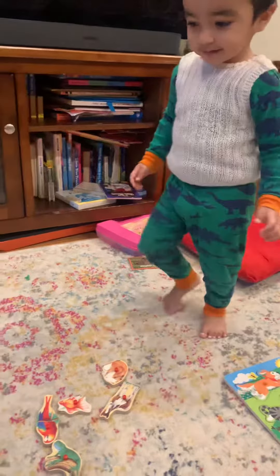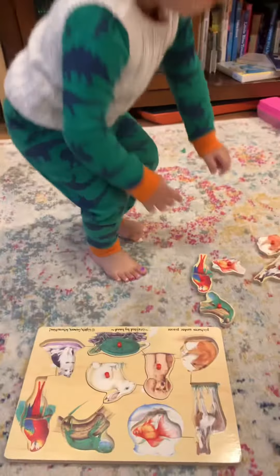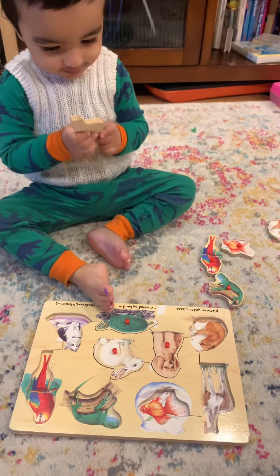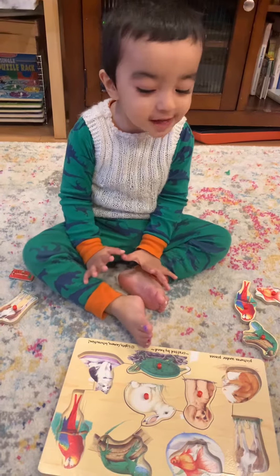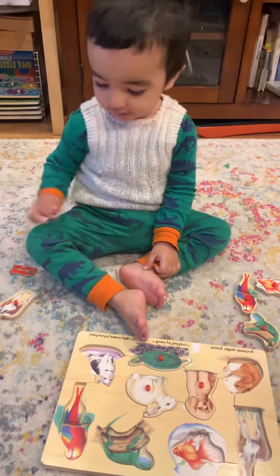Okay, come back, come back. Now put the horse. Where is the horse? Put it, put it in the puzzle.